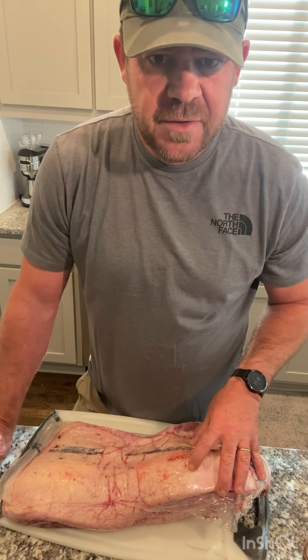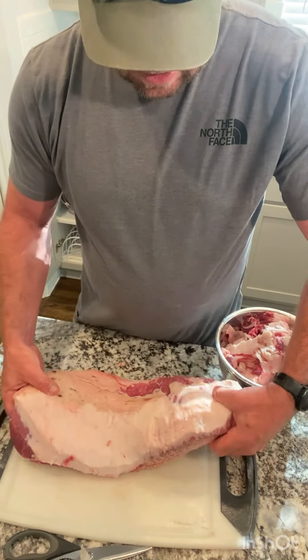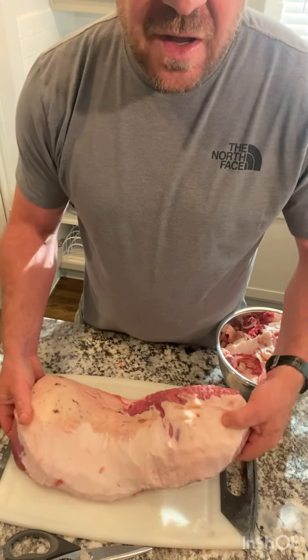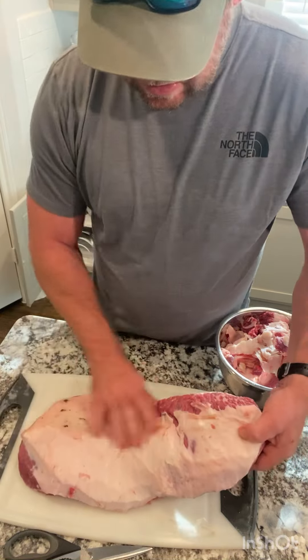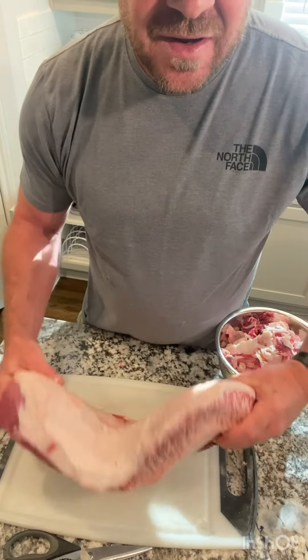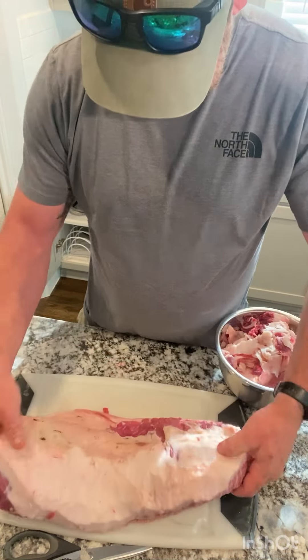So really, this is the trimmed brisket and this is all I'm going to do to it — just kind of took the edges off, made it really aerodynamic and kind of pretty. You can see it's still got a big fat cap on it. I just took a little bit off.